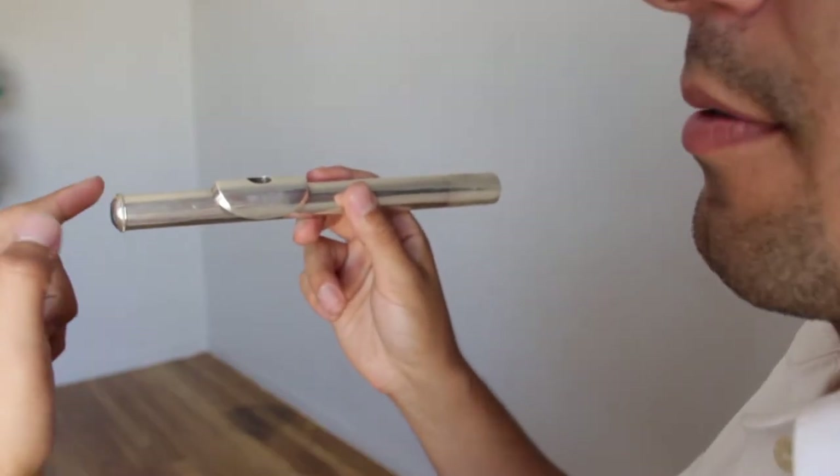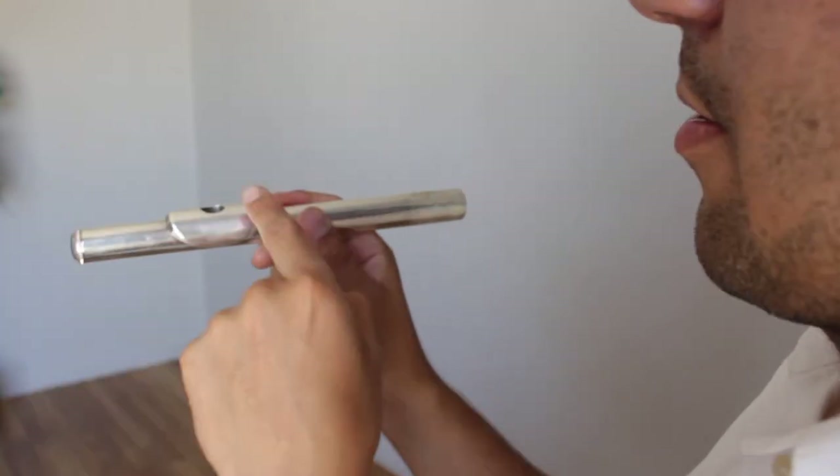Grab the head joint and make sure the crown side is facing your left and the tube is facing your right. To make a sound on the flute, you want to make the shape Wee 2. This is the sound you're going for.